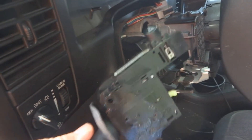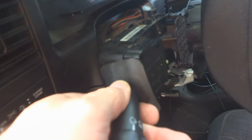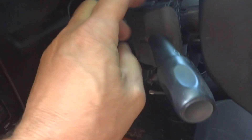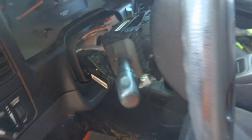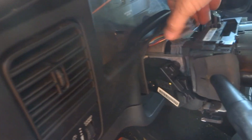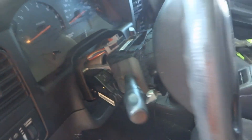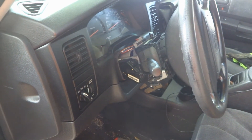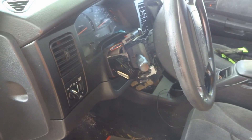This one has nothing wrong with it — I'm just doing this for demonstration. Slide the new one back in place, put the two screws back in, connect the wire back up — that's all there is to it. Put the cover back on and you're golden.